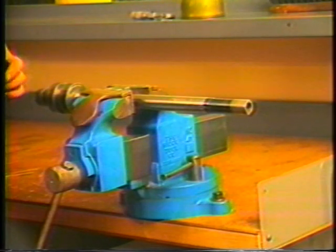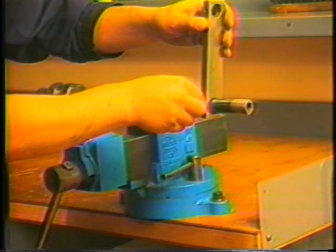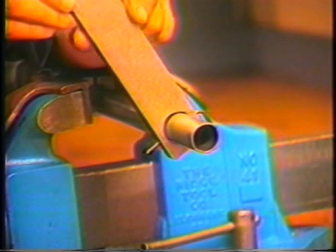Slide the wrench body over the feed finger in line with the cross holes. Insert the 5/32nd Allen wrench through the wrench body and feed finger. Pull the wrench body toward you, wrenching the feed finger counter-clockwise. This will loosen the feed finger, allowing it to be removed by hand. Install the new feed finger, threading it into the feed tube and tightening it with the wrench. Repeat this process for the remaining four feed tubes.